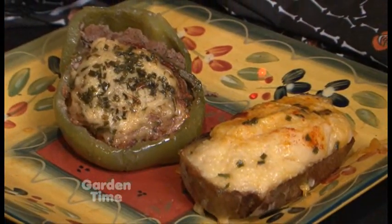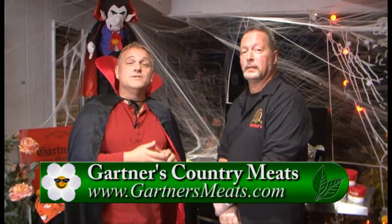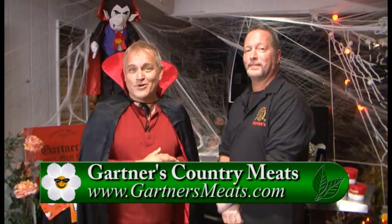It is not too early to start thinking about pre-ordering those holiday meats. Starting next week, we'll be taking orders for fresh turkeys, smoked turkeys, boneless ham, bone-in ham, prime rib, crown roast — whatever you want. After 53 years of being in the same location, we're well-equipped to handle any of your holiday needs. You'll walk away with a delightful meal. For more information, go to Gardentime.tv and we'll click you over to Gartner's website.